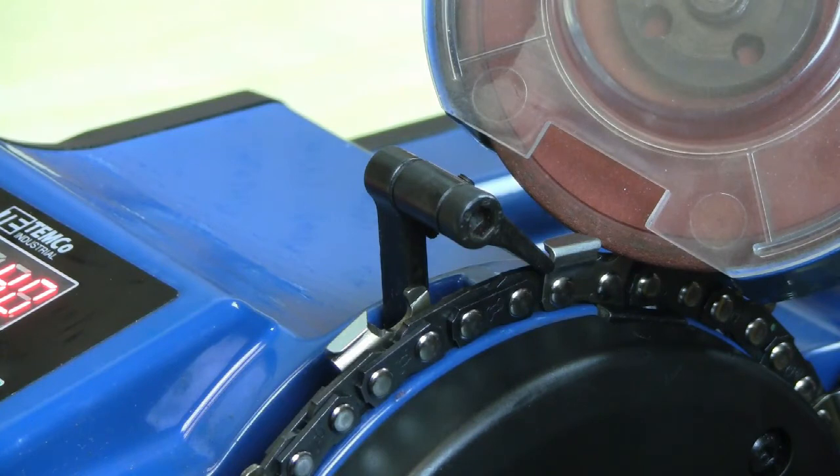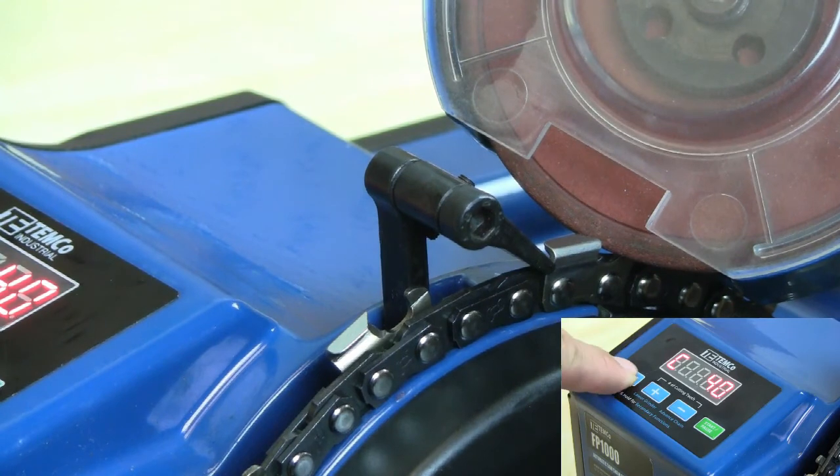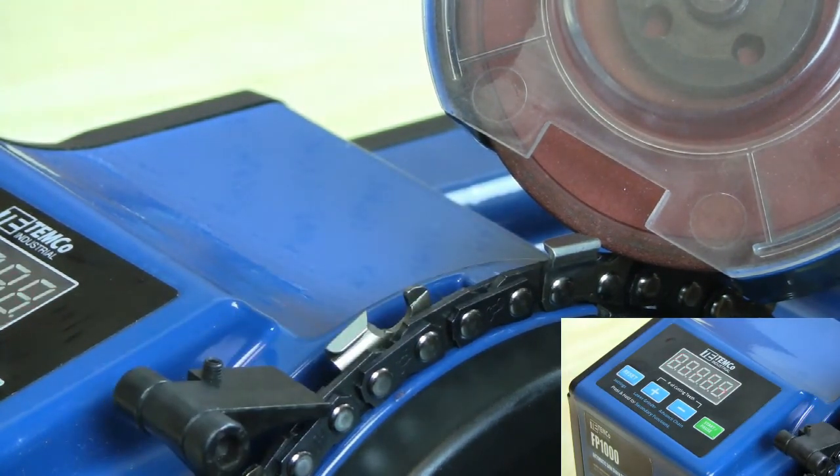When you've got the cut length set, go ahead and press reset to reset the machine back to start position.